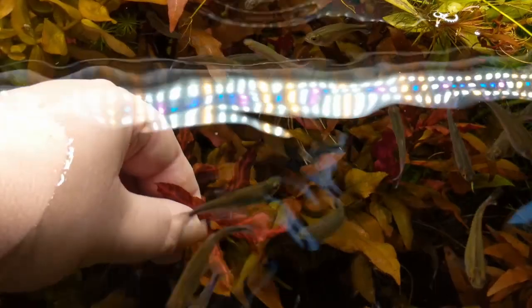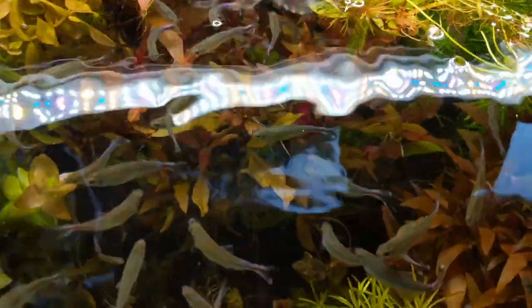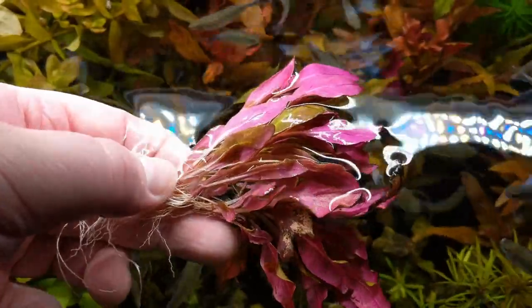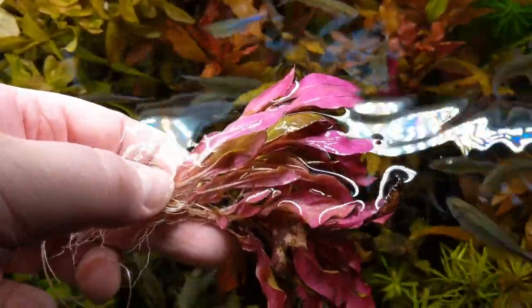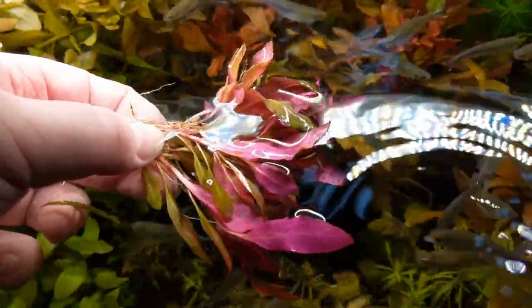Both regular and variegated AR also come in a mini version, which only gets about three and a half inches tall. Here's a very healthy mini version with lots of child plants on it, just for scale. This is actually also variegated, but you won't see that right away — and that doesn't necessarily matter, as they're the same size.